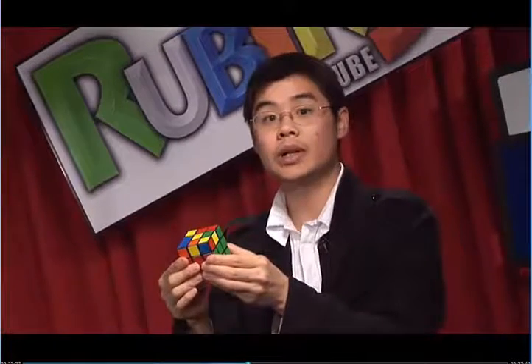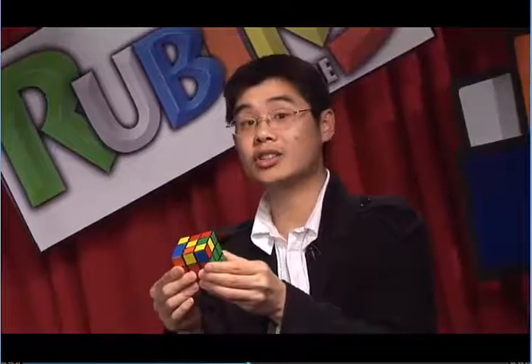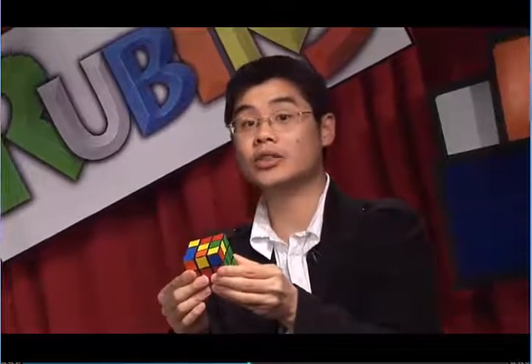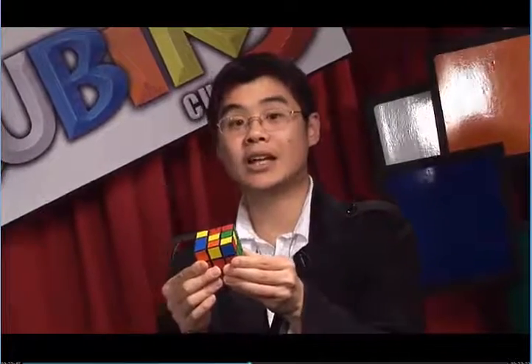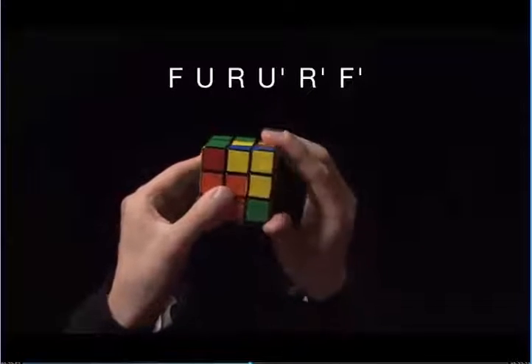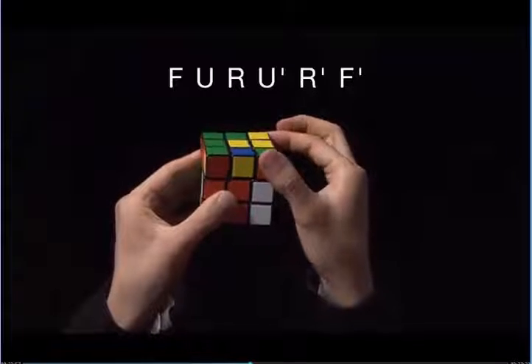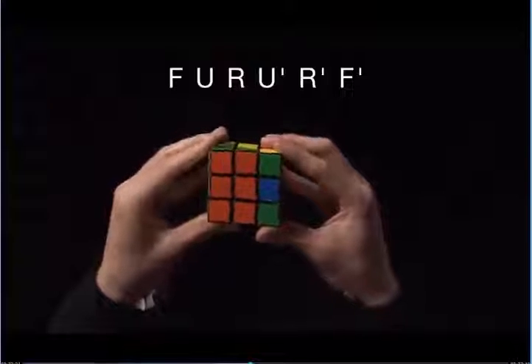Let's do the algorithm to see that we actually get a yellow bar: F, U, R, U prime, R prime, F prime. Now I have a yellow bar. It actually doesn't matter from this point if I hold the bar this way or this way. So just do the algorithm, and it will take you to the yellow backwards L.